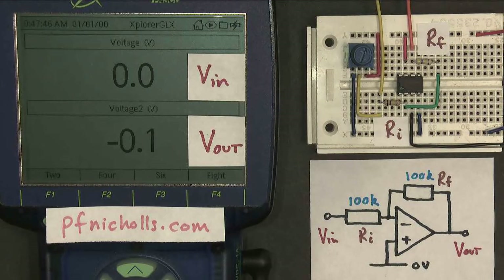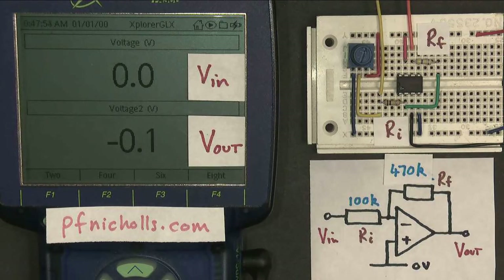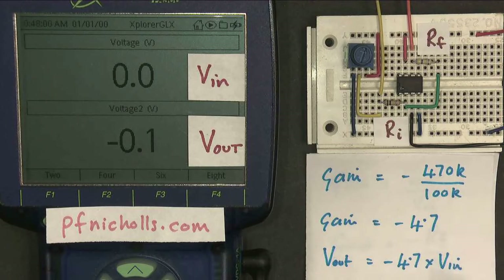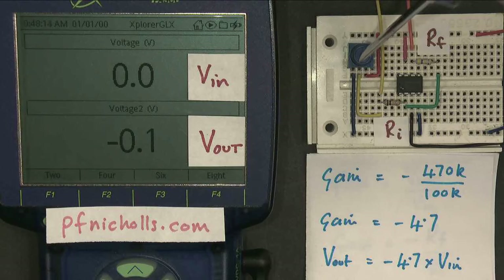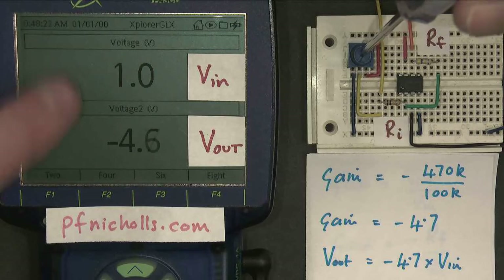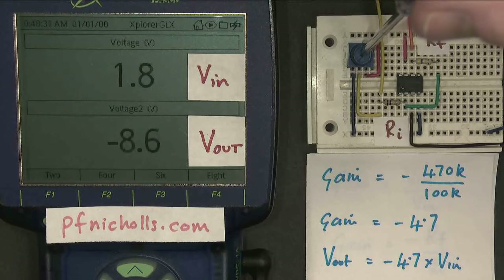I'm going to update my diagram to reflect the changes on the circuit board. Now we should be able to work out our new gain: gain is Rf over Ri, so our new circuit should have a gain of 470K divided by 100K with a minus sign, which is minus 4.7. So the output voltage should be 4.7 times bigger than the input voltage. Let's have a look — taking the input voltage up to 1 volt, the output is minus 4.7, as expected.